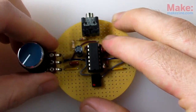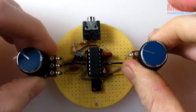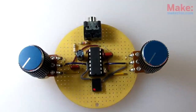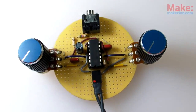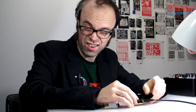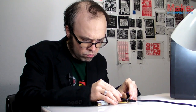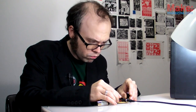I'll just add a couple of knobs to make this thing easier to control. Plug in the power, and let's hear how this thing sounds.